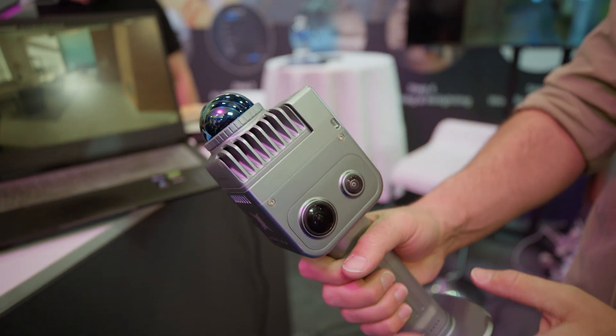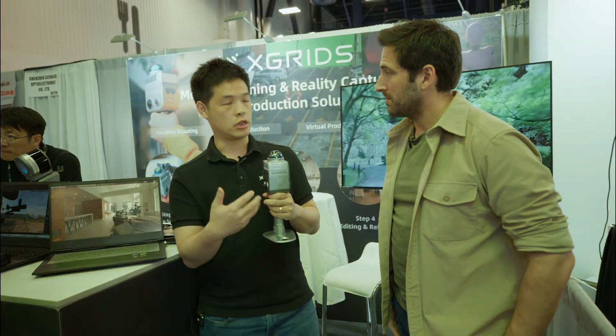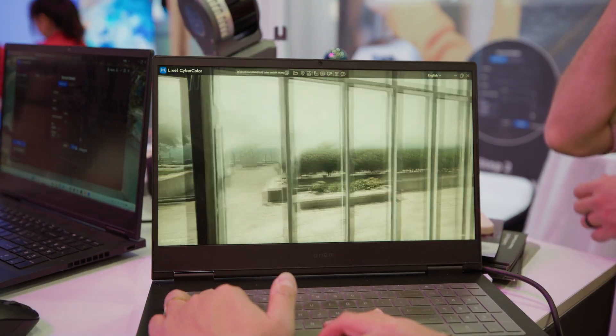So it generates point clouds as you go. But more importantly, when you port it into the software on our computer, it generates high-resolution Gaussian splat models.